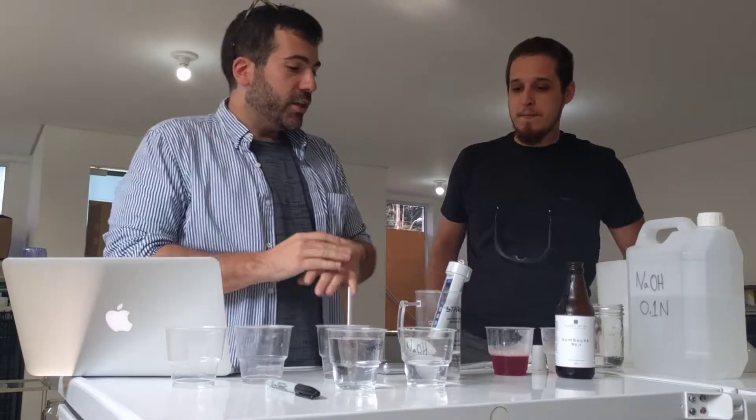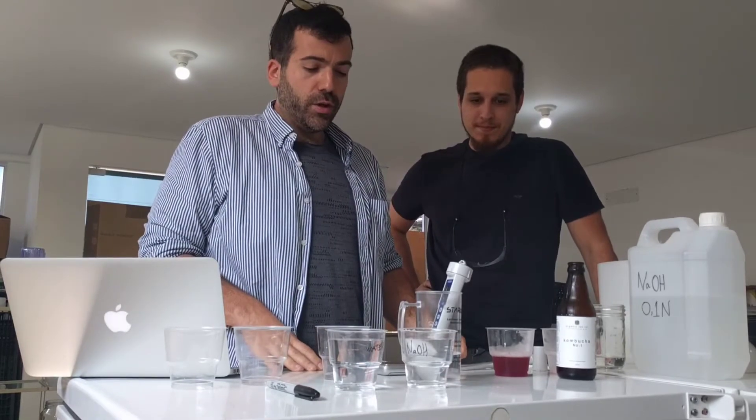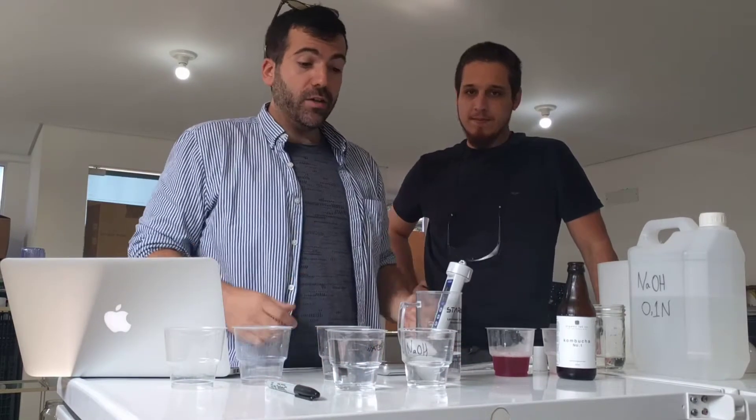A lot of people are asking me how to do a titration and there's a lot of different ways of doing it. There's a lot of inexpensive instruments you can do it with, but you can also do it kind of bootstrap style, so that's what we're gonna be doing today.